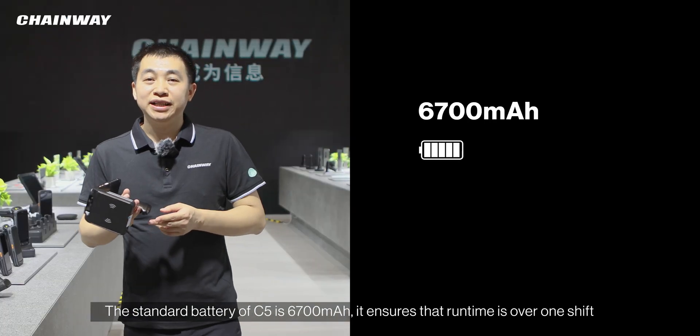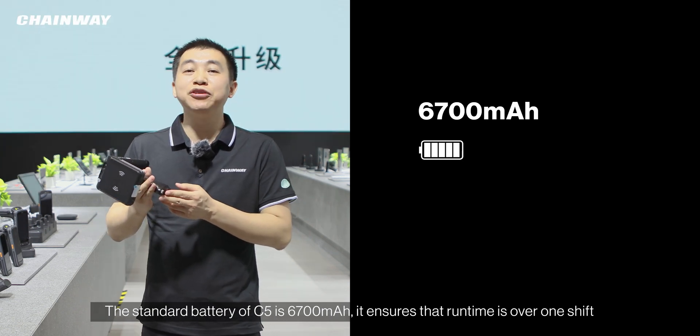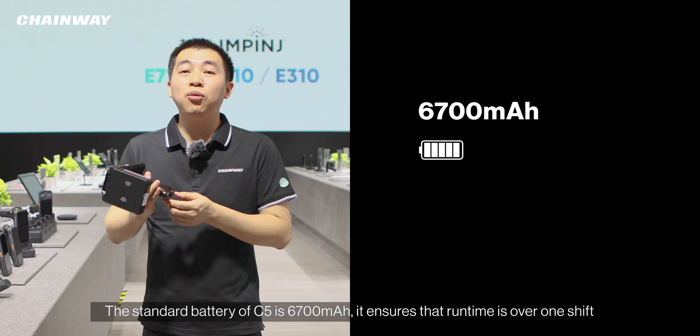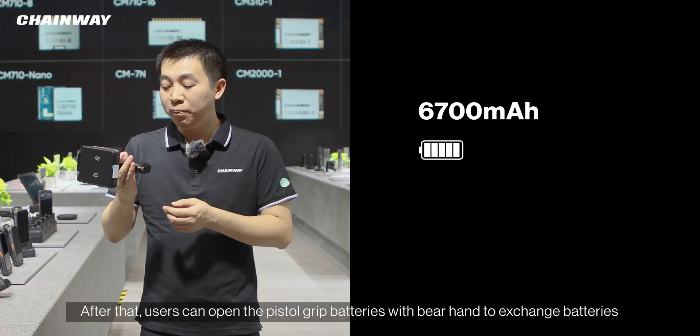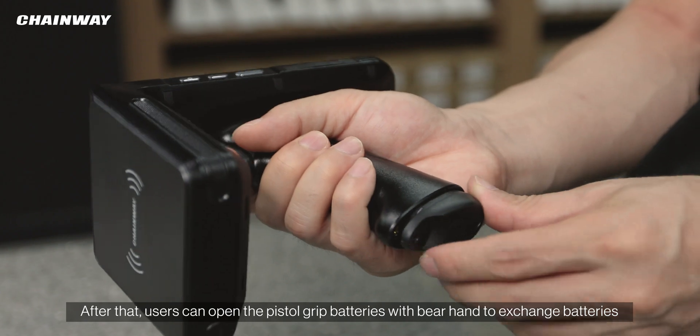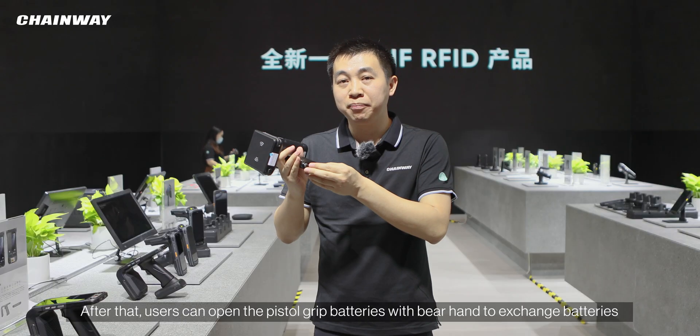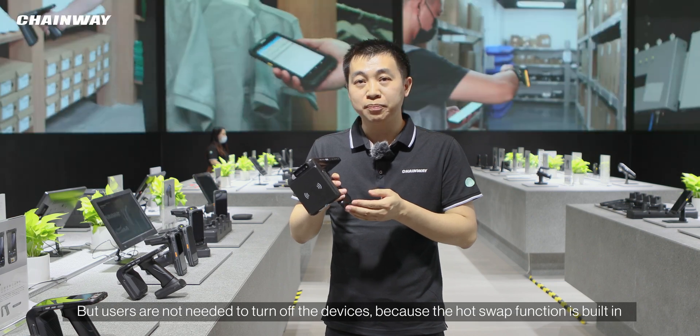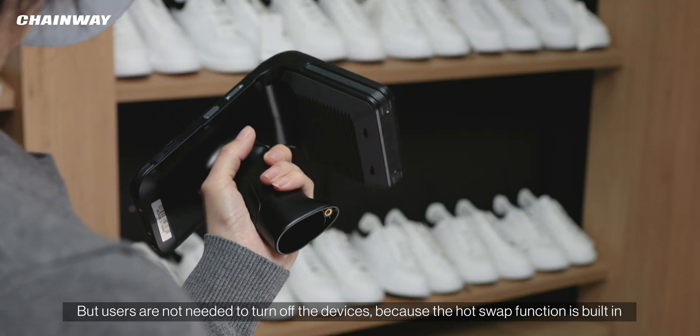The standard battery of C5 is 6700 mAh, which ensures a runtime of over one shift. After that, users can open the pistol grip and swap batteries bare-handed. Users do not need to turn off the device because the hot-swap function is built in.